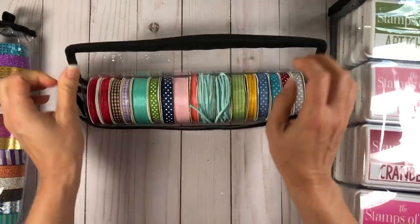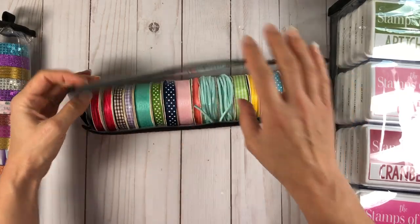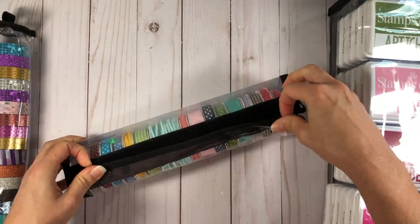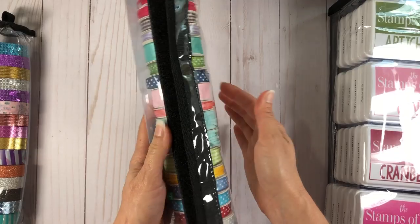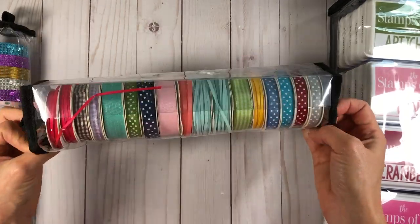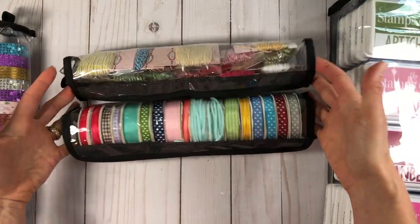When you put ribbons in the Shelly bag, because they're a little bit taller, you'll have to pull hard to get a good seal and it won't cover the velcro completely — but that's okay because it does the job. You can store all your ribbons in one place, and this is stored in the same drawer as my twine.